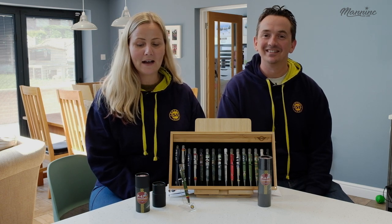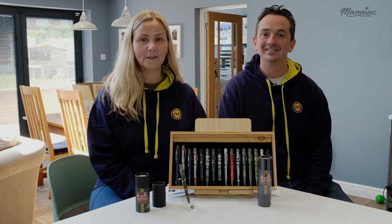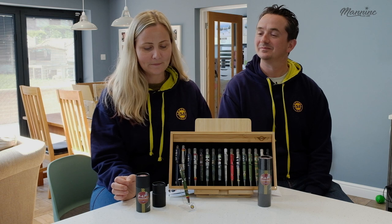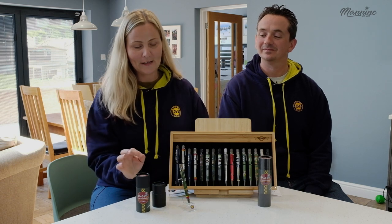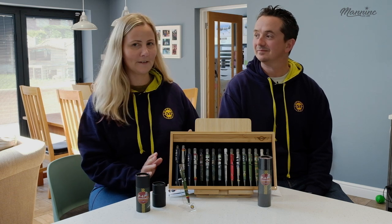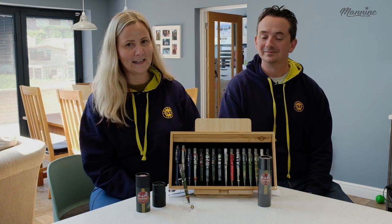Today we're going to show you our Retro 51 pen — it's the P47 Thunderbolt. It's part of the Vintage Metalsmith range and Richard is a massive fan of aviation, and you can see his collection here.